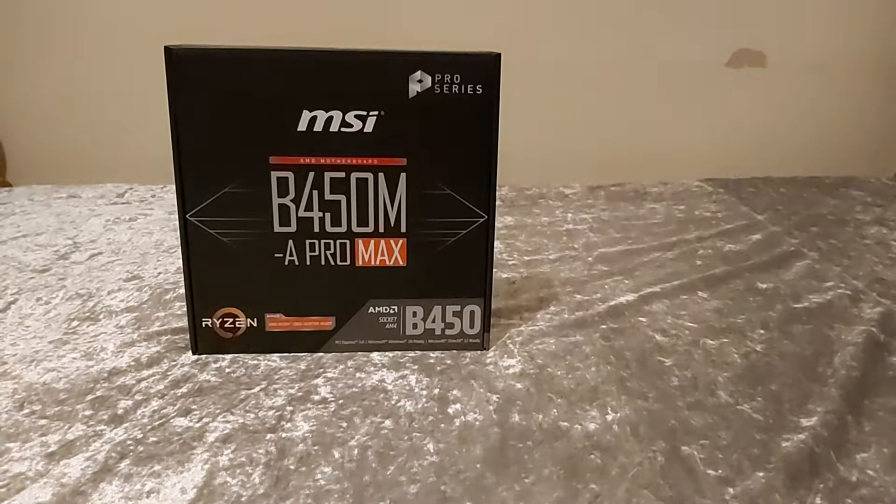Hey guys, welcome back to another video on Games Edition. The last motherboard review on this channel got nearly a thousand views, so make sure you smash the subscribe button and hit the like button. Like the other motherboard we reviewed on the channel, this is an MSI board — that was an MSI A320 Pro Max, but this is the MSI B450M A Pro Max. This motherboard might look familiar because the last video I made was building a gaming PC and this is the exact motherboard used in that build.